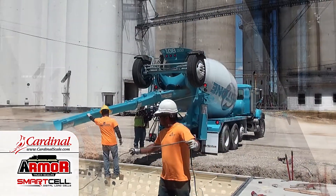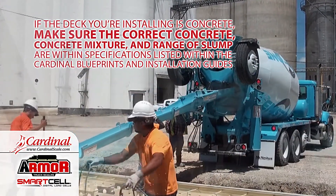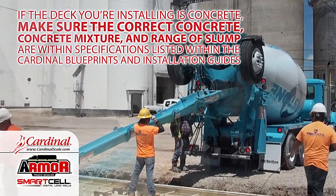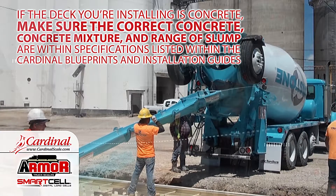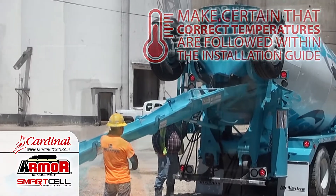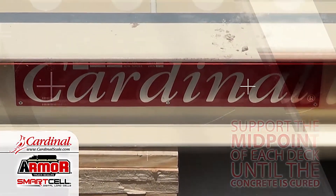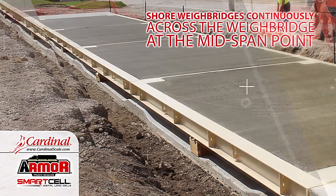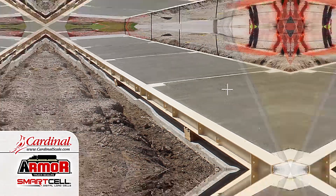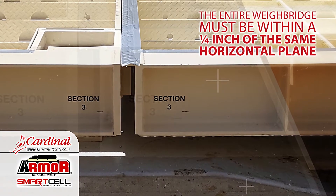If the deck you're installing is concrete, make sure the correct concrete mixture and range of slump are within specifications listed within the Cardinal Blueprints and Installation Guides. Make certain that correct temperatures are followed within the Installation Guide. Support the midpoint of each deck until the concrete is cured. Shore weighbridges continuously across the weighbridge at the mid span point. The entire weighbridge must be within a quarter inch of the same horizontal plane.